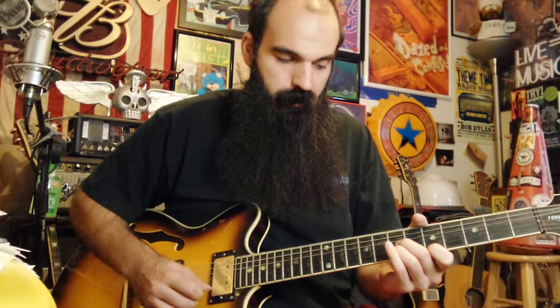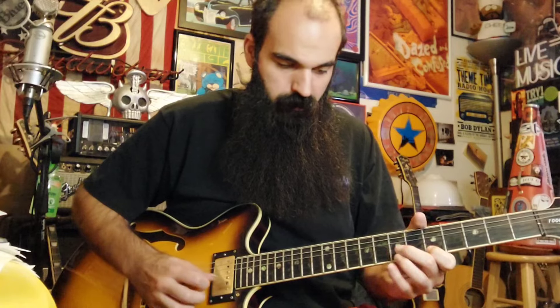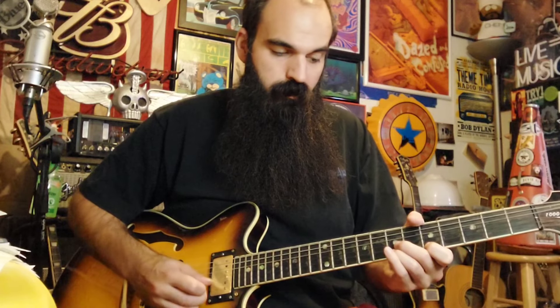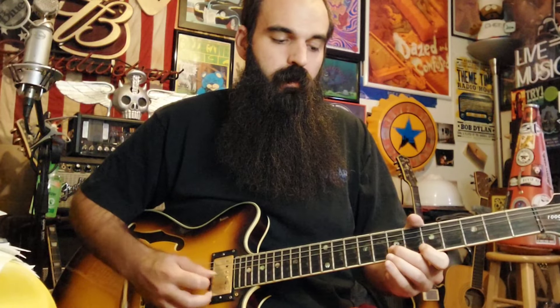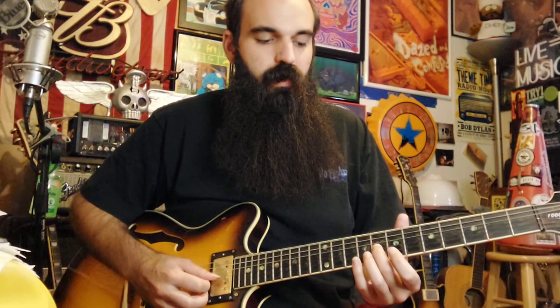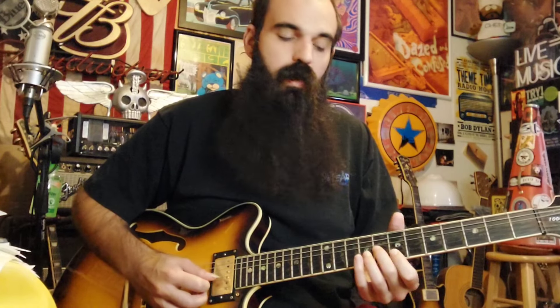We're going to go back to D major again — this will set us up walking into the B major triad. Play it the same way: rake down on the triad, pull off seven to five on E, land seven on B, then walk into the B major triad.